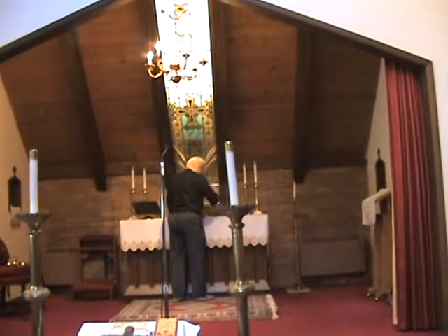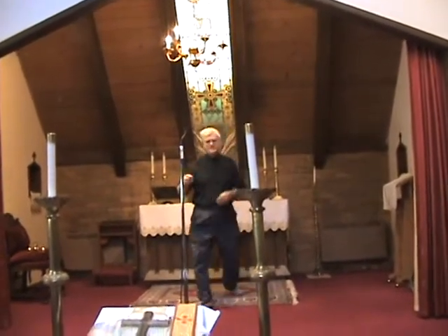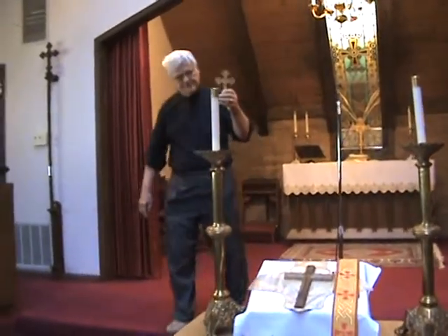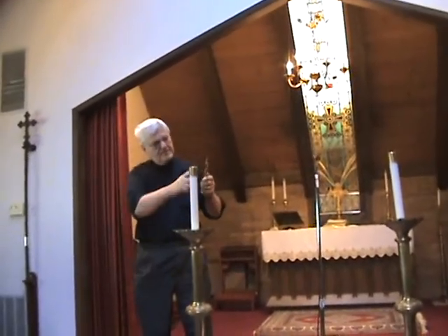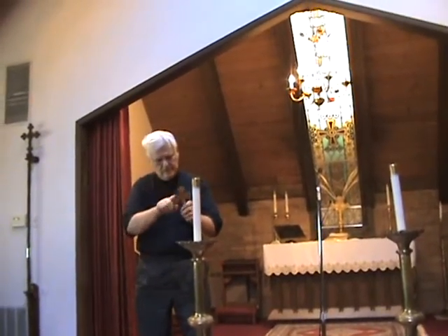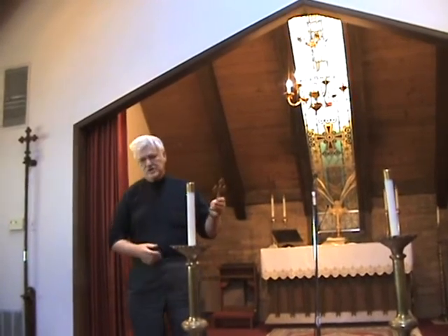Our cross is a very simple one, as you can probably tell. This is a very simple hand cross. The priest uses this at all times.